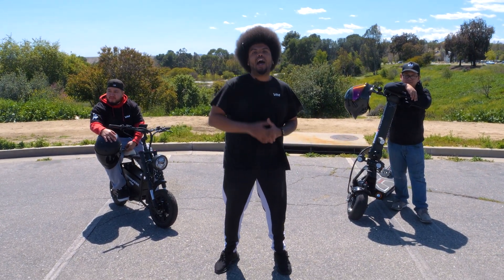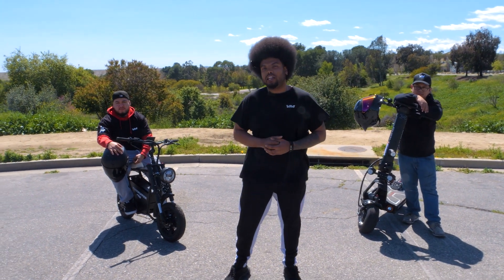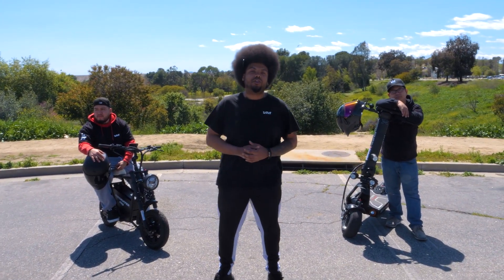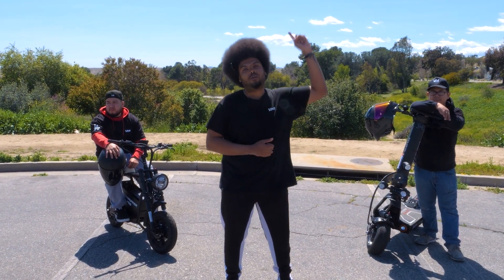As you guys may have already known, we raced the highly popular e-move Roadrunner Pro against a $3,000 and $5,000 e-bike, but today we're gonna take it up a notch by racing against one of the fastest electric scooters in the market. If you happen to miss the first two races, don't worry — you can find them by clicking on the links right here.